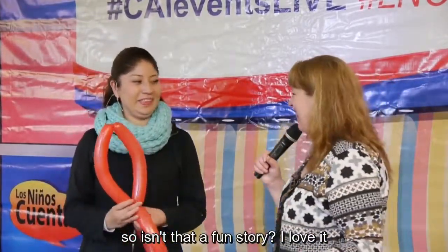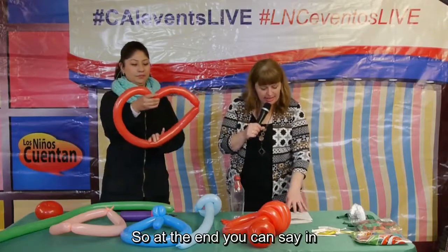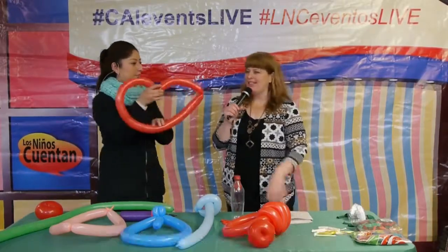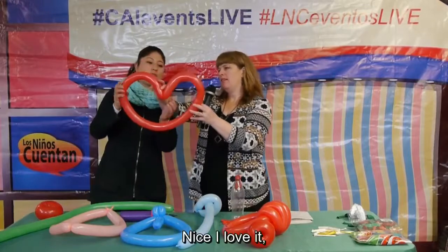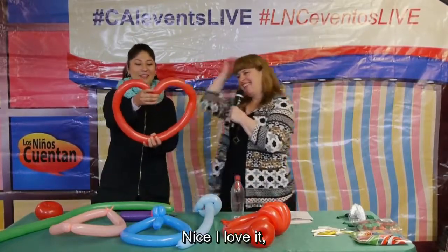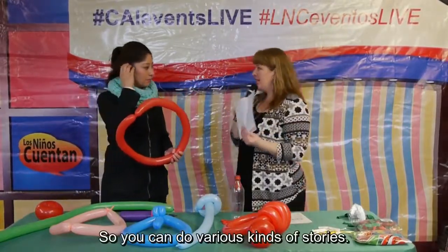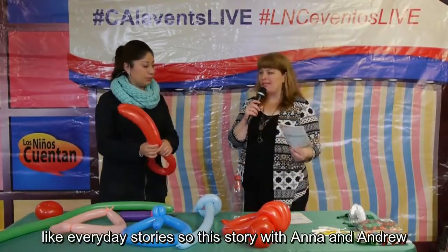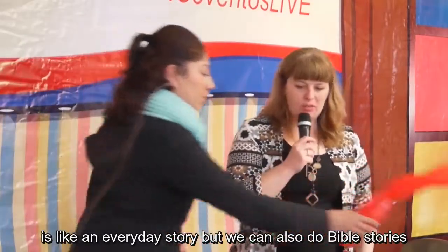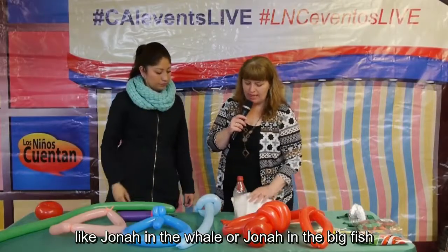Isn't that a fun story? I love it, and I love how you can use just one balloon — it's perfect. At the end you can say they accepted Jesus into their heart, then use the same balloon to make a heart. In Monse's book we have both Bible stories and everyday stories. This story with Anna and Andrew is an everyday story, but we can also do Bible stories like Jonah and the whale.